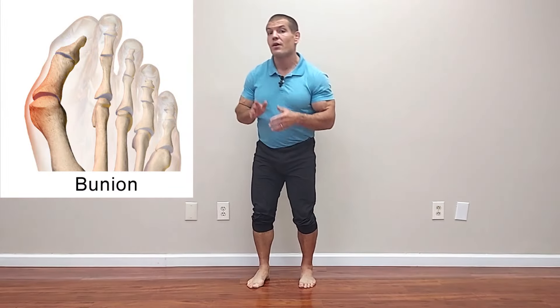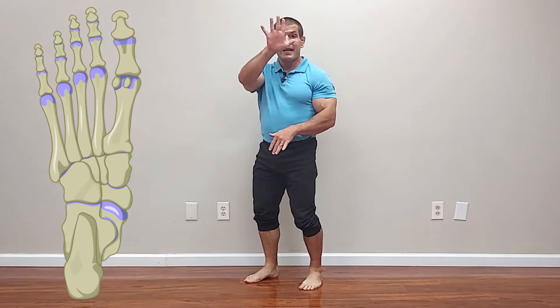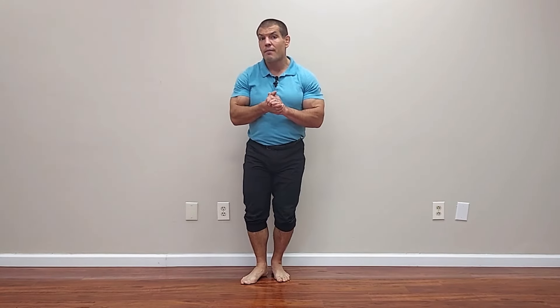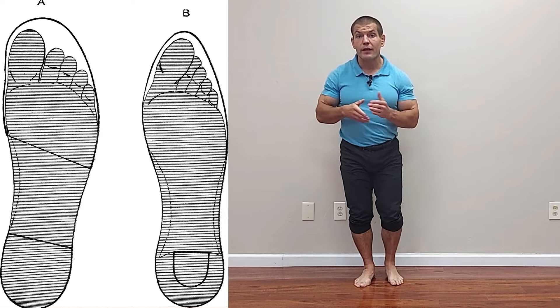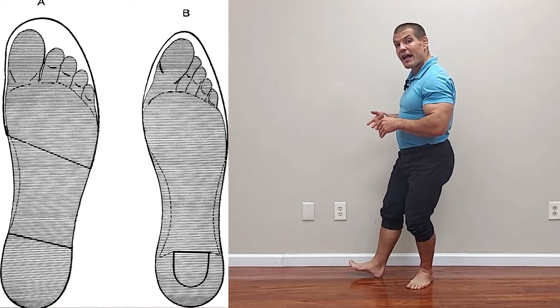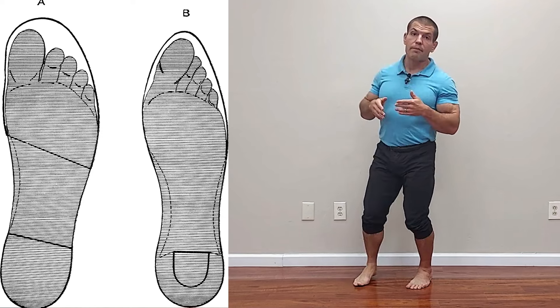Another issue with wearing shoes is that most of the time they have a toe box that comes together, which brings your big toe closer to your second toe, where it can cause a bunion and keeps you from posting out. Normally, your big toe should be out fan-shaped so that it creates a post to prevent you from flattening down excessively. But when you're jammed in a shoe — particularly one with a narrow toe box — it presses your big toe in and doesn't allow you to have that post to stop pronation.